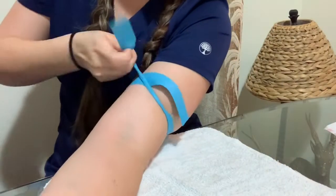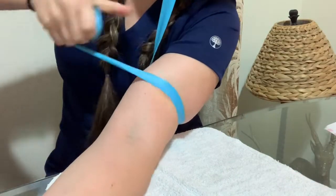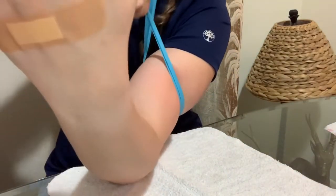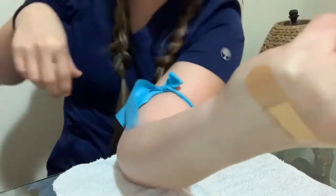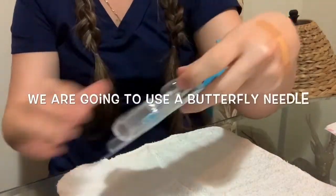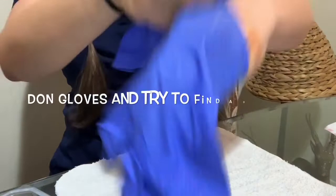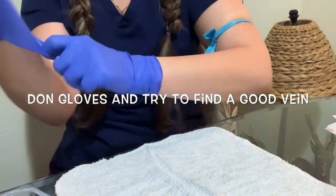I got a little excited and I want to do something extra for you guys. I'm gonna show you how I do a blood draw. Before I became a nurse I was a nursing assistant at the hospital for about two years, and I used to draw blood a lot — that's why I decided to add this part to the video.